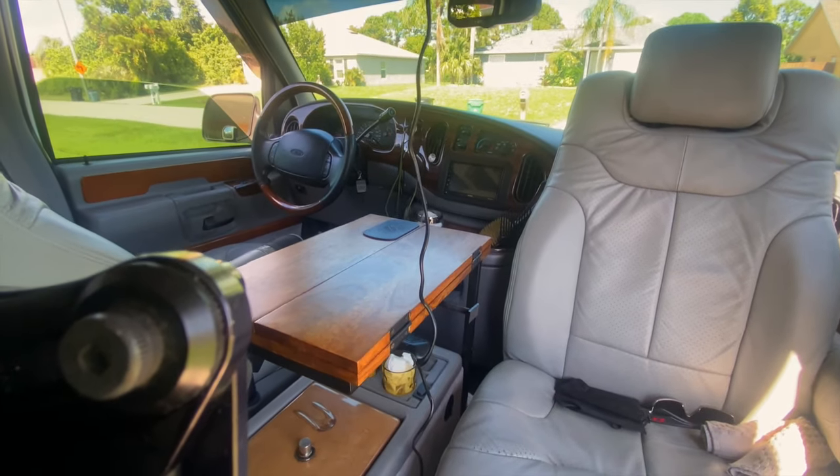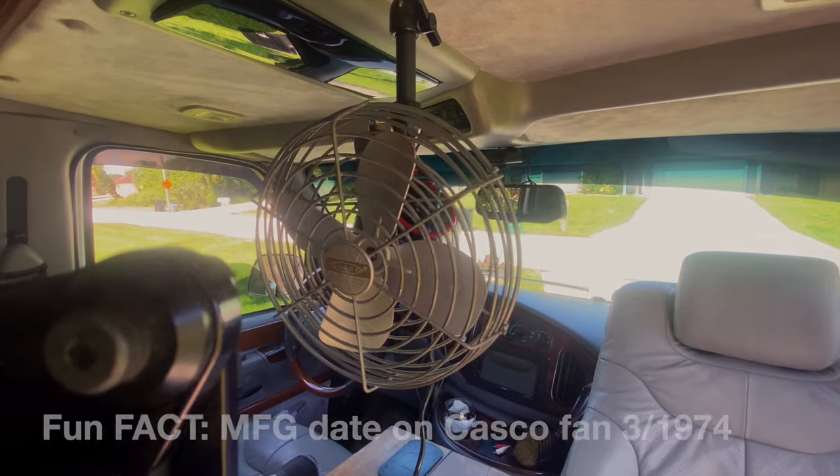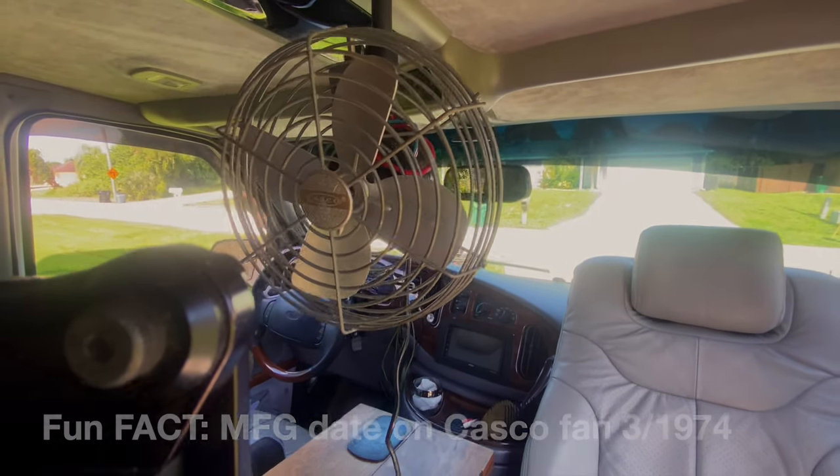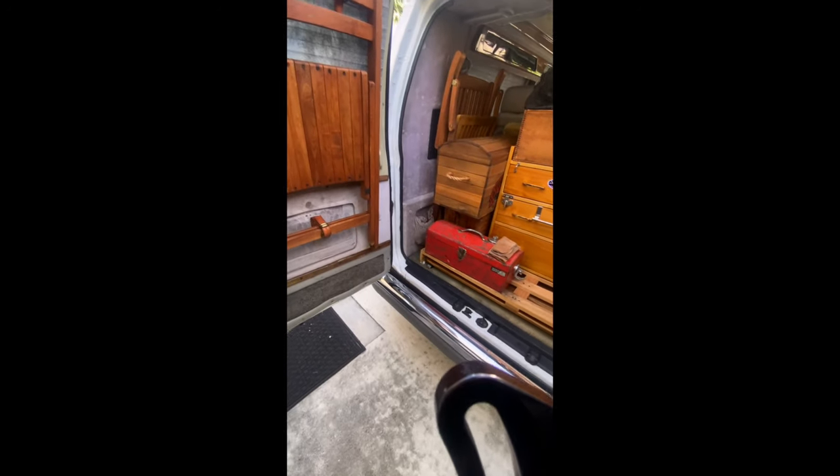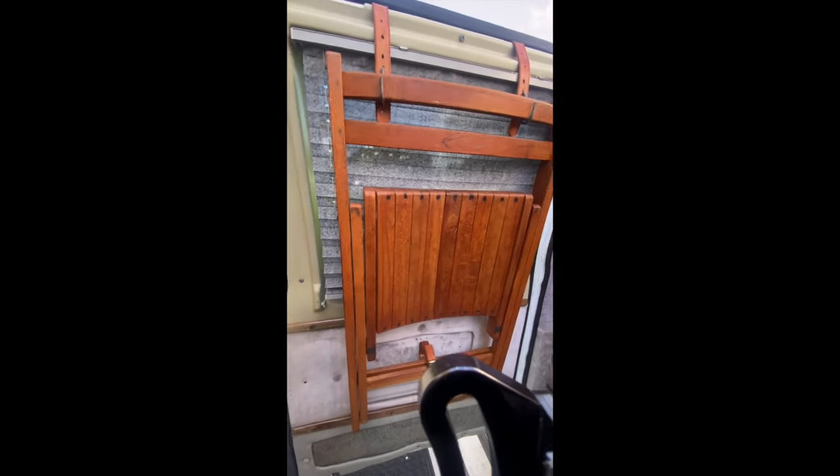Like I said, modifying on a budget — got this from the junkyard as well, cleaned it up a bit. Remember the theme: upgrade on a budget. Got this from a buddy at an antique store.